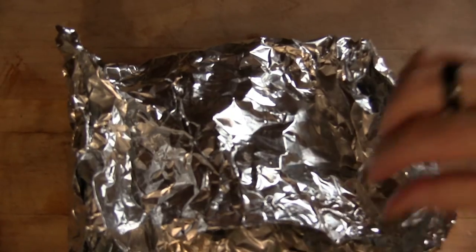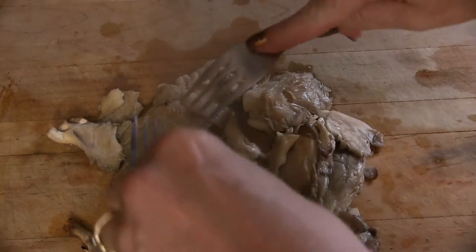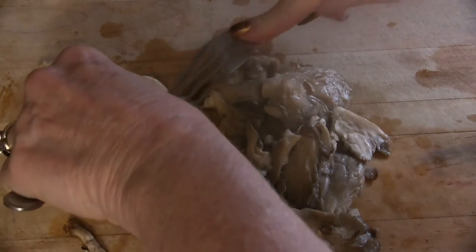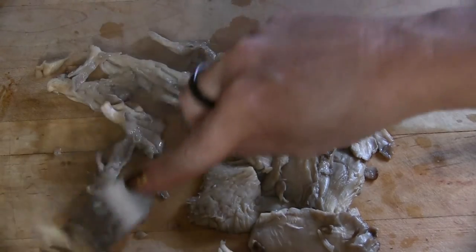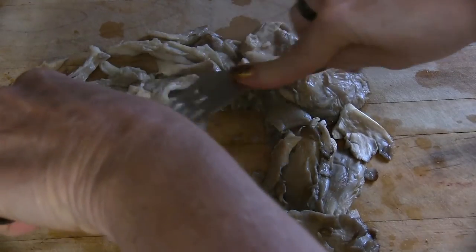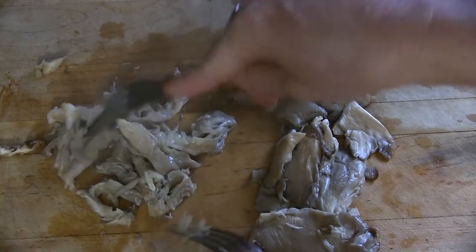The mushrooms are out of the oven — 25 minutes at 350. I'm going to plop them on the cutting board and use a couple of forks to shred them. Look at that — it looks like dark meat chicken, but it's not chicken. Same consistency, same look.